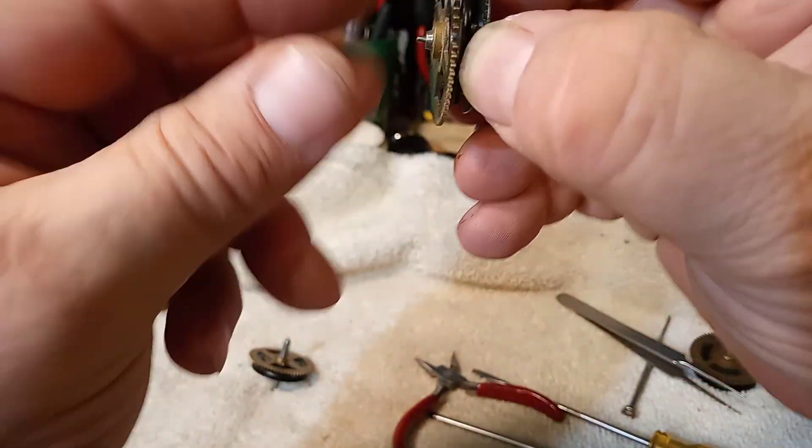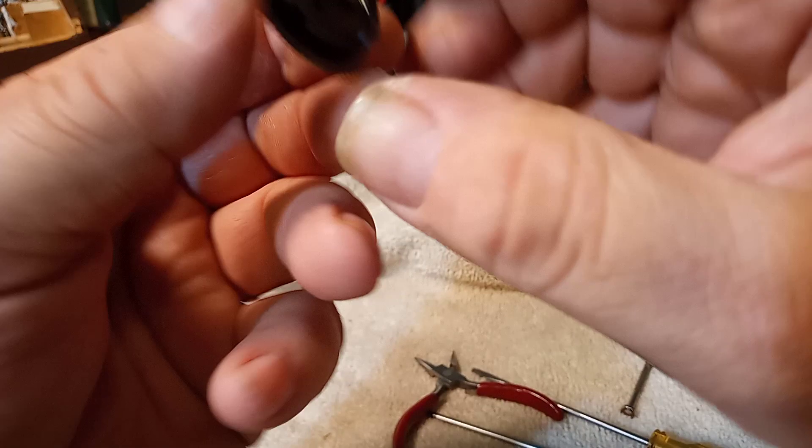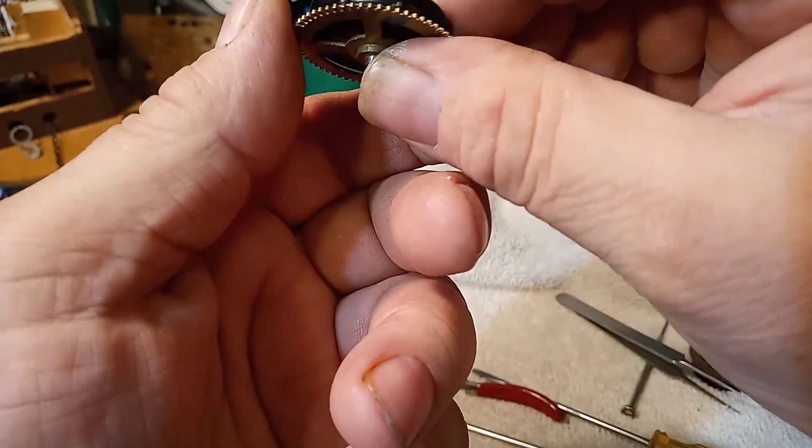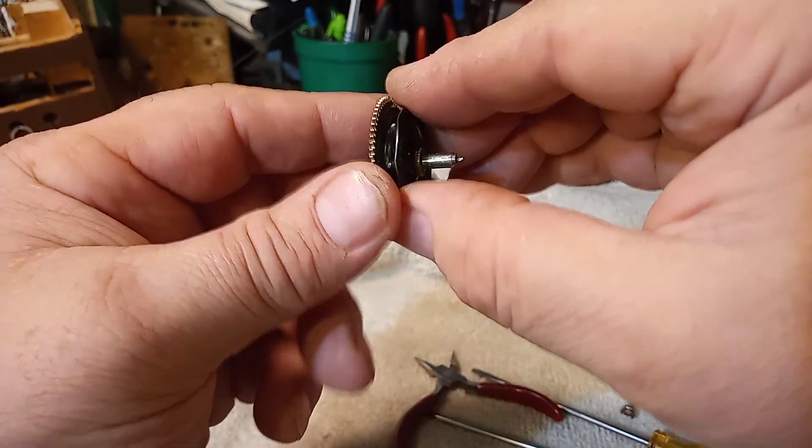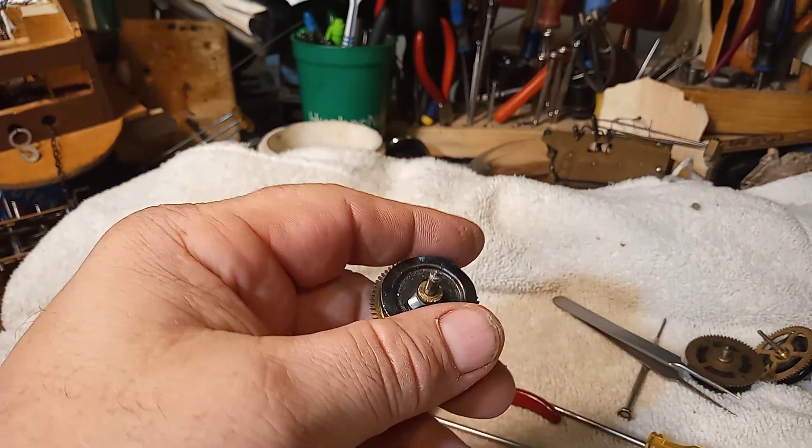It's fine other than the part that I bent, which I could straighten out with the pliers. I hope this helps — please hit the subscribe button, and God bless.